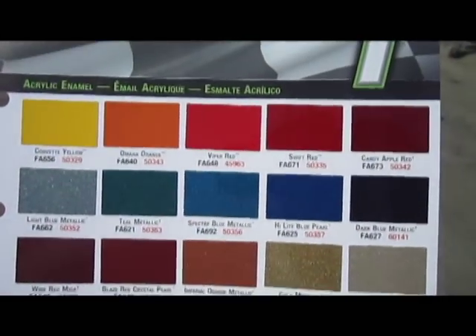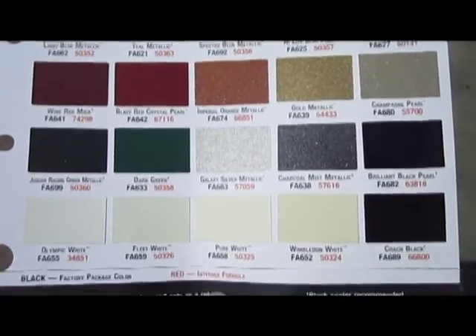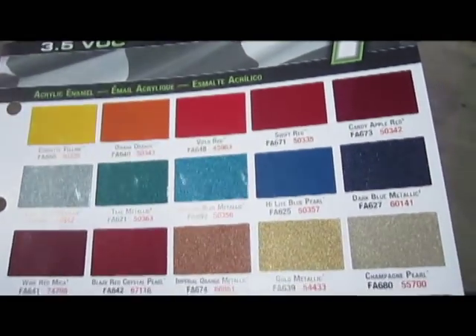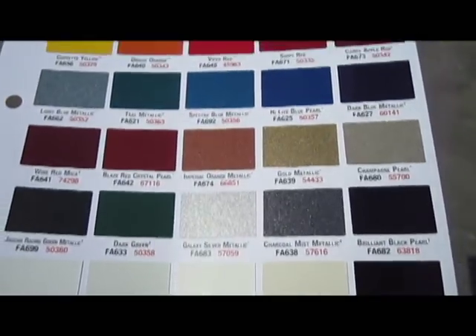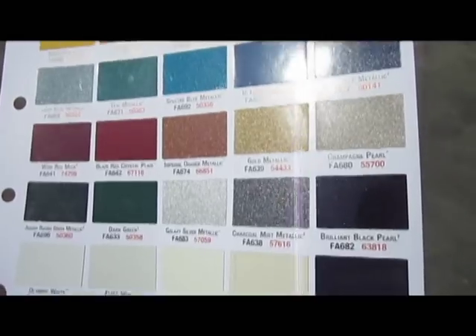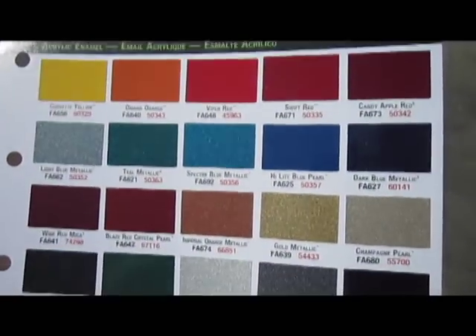There they are. I'll have a chart accompanying this — these are our standard finishes and colors that we have available. We can pretty much do any color, but some colors of course get a lot more expensive than these standard ones here. Let us know, we can help you out.